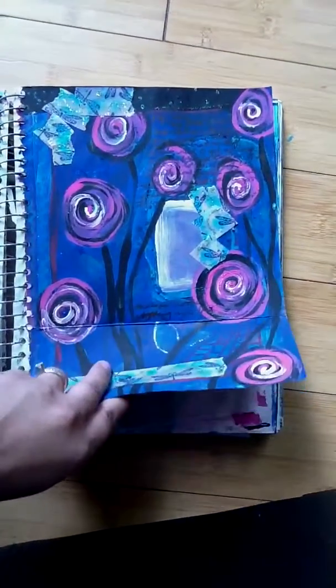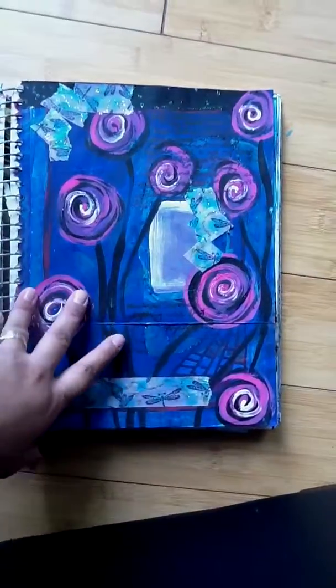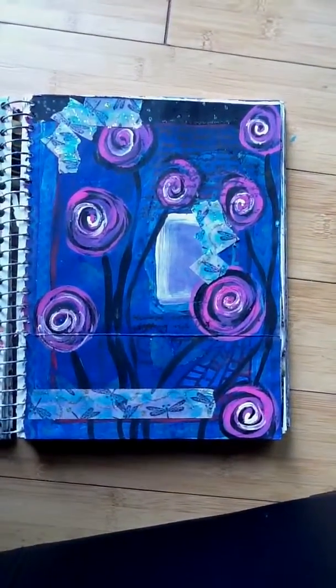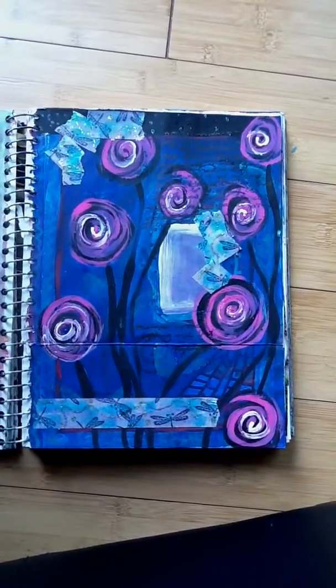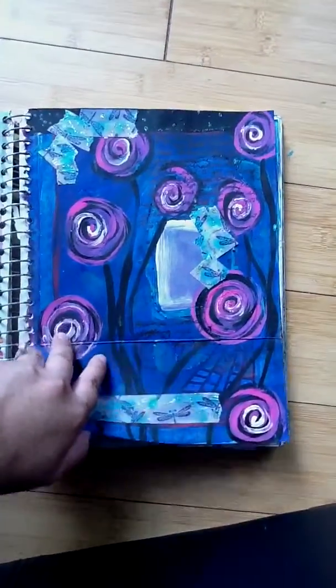I just stuck it in here because I wanted to remember what it was that I did, and I did some journaling about that. And of course I got the wonderful washi tape idea from Jelly Belly Studios.